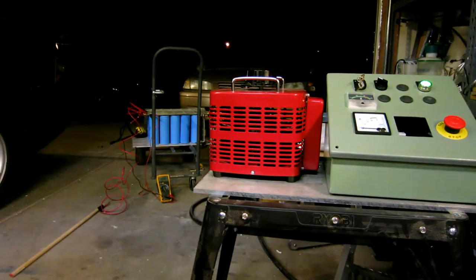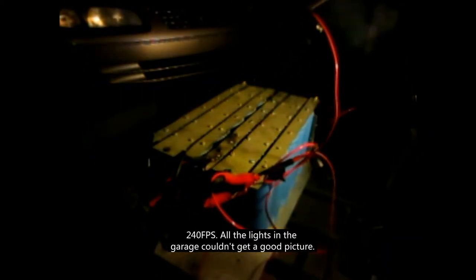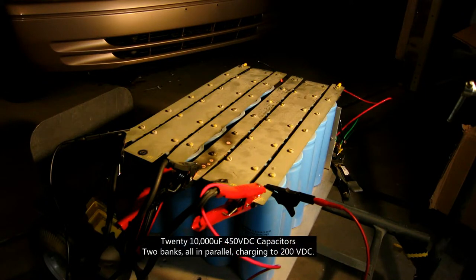All right, I think we need one more shot. Yay, fireworks! It's been shooting copper with the arc.